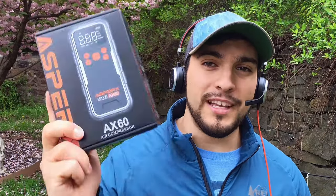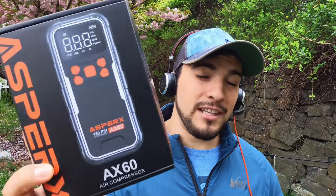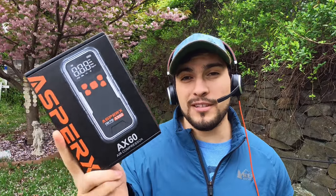Hey, how's it going YouTube? Bronco Outdoors here with another CarGaddy review and today we're going to be taking a look at this tire inflator from Asperg's. Super excited to take this thing out of the box and see what it's capable of. Without any further ado, let's head over to the unboxing.